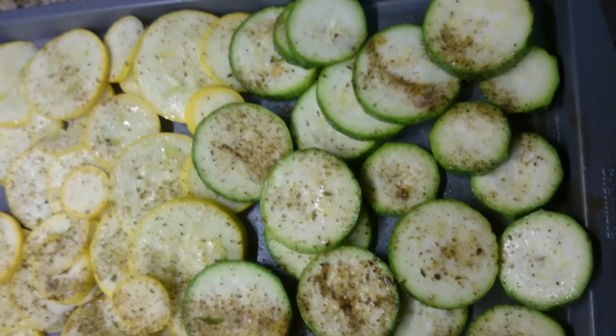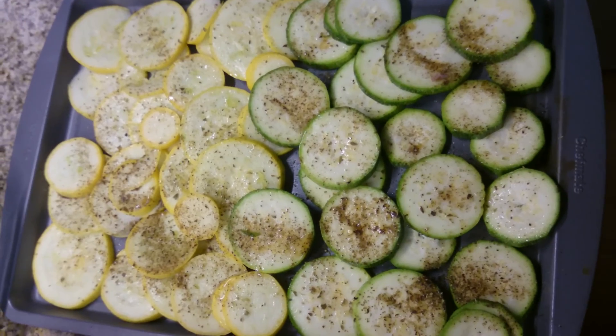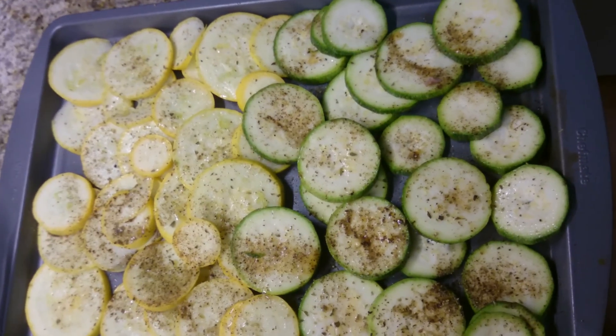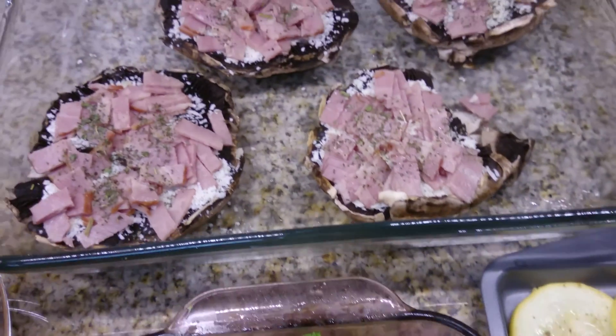Moving on to the veggies — what I did is I sprayed the pan with avocado oil and poured some oregano, salt, and pepper over the vegetables, and then I sprayed on top of them as well so they can get crispy, again with avocado oil.